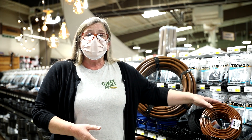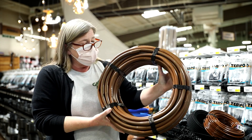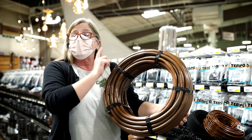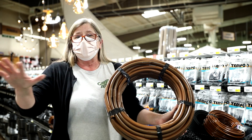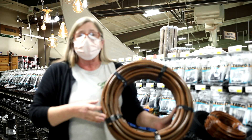Then we have an even bigger size — this is five-eighths inch — and it has one-gallon-per-hour emitters every 12 inches. Every 12 inches is considered ideal. This is excellent for your more mature landscaping. You simply lay it down, put down your little U-shaped hooks, and you're all set to go.